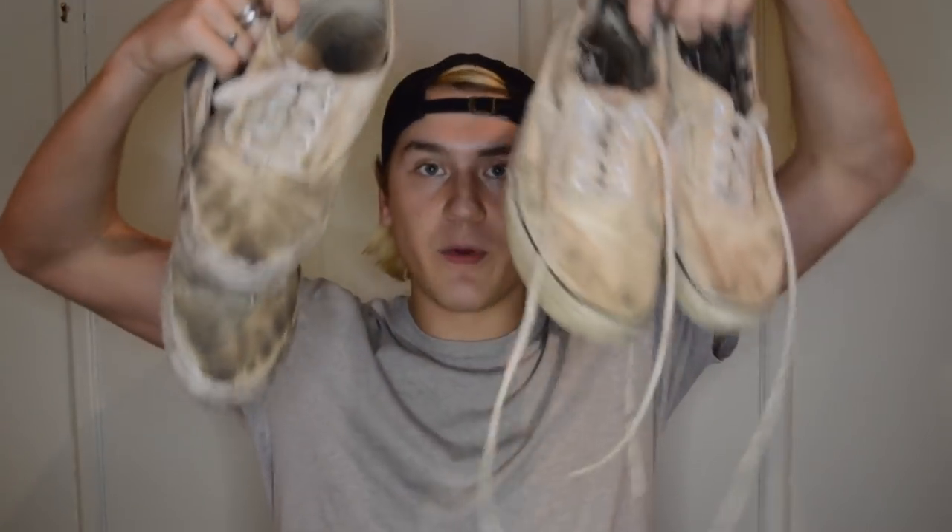Hi guys, welcome to my channel. Today we are going to be cleaning Vans. I saw a lot of things on the internet about how to clean your Vans and get them perfectly white. I don't want them perfect white, but I want them better than this. I'm going to show you the two ways I found online, and I have two sets of Vans so I can try both.